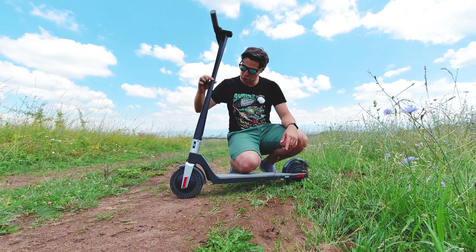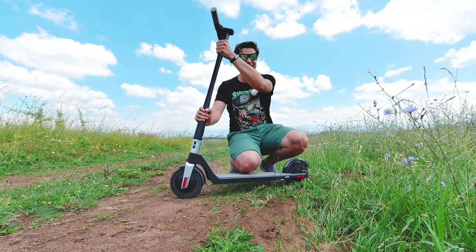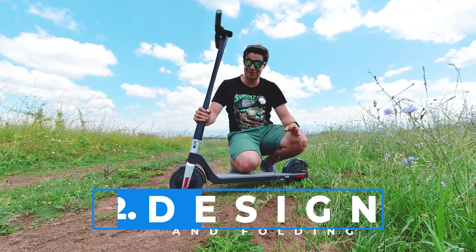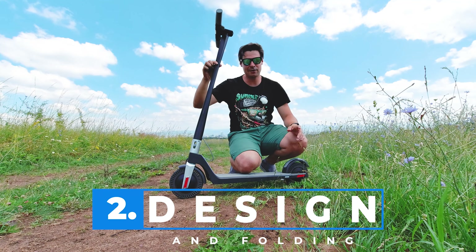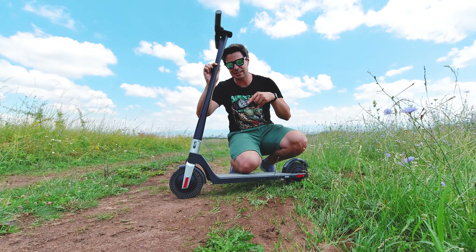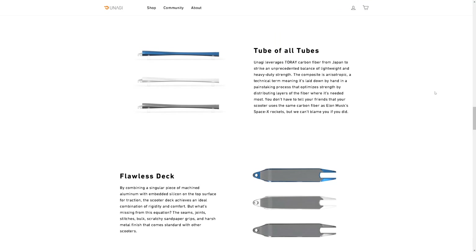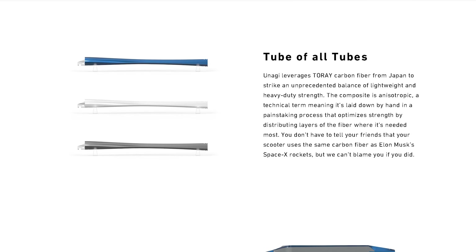Let's explore the design and the materials. This tube is first of all good-looking, and second of all I think it's unbreakable — it's made out of carbon fiber, the same kind of material used in Elon Musk's SpaceX project according to Unagi's website. The handlebar is magnesium, with the most brilliant design. Controls are easy to get used to.